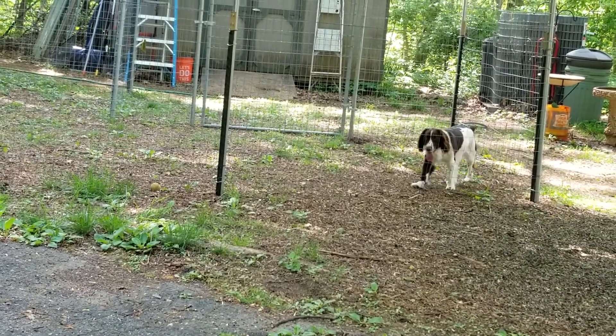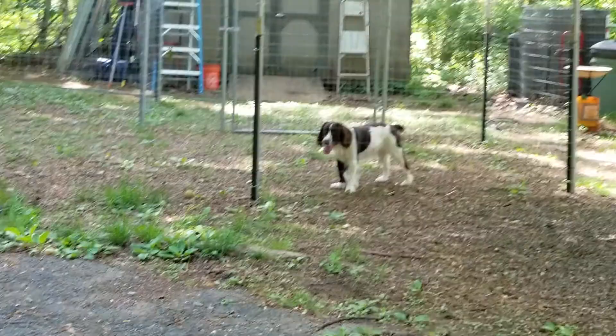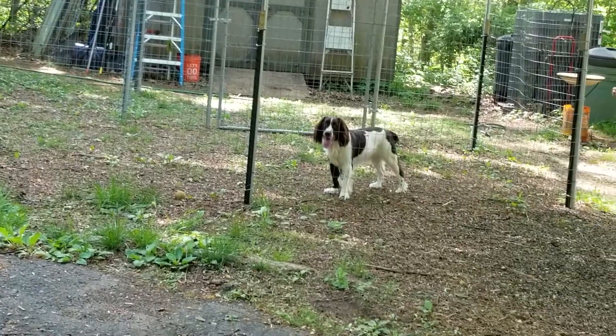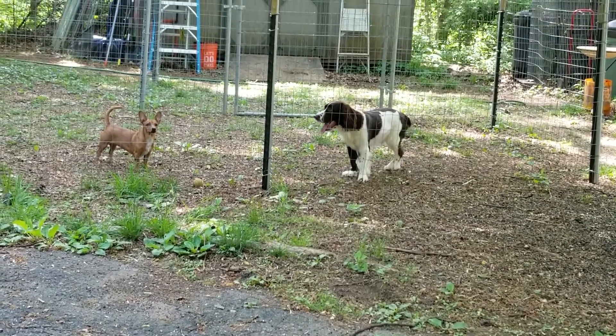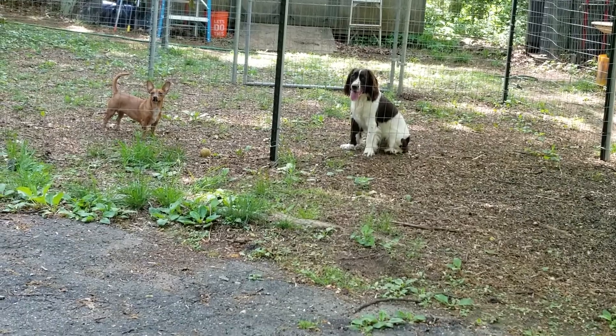Bobo's limping. He was just jumping up because I was spraying water for the bird bath. See the white front leg — he lifts that up. That's kind of saying, 'Hey, I just want to be left alone.'